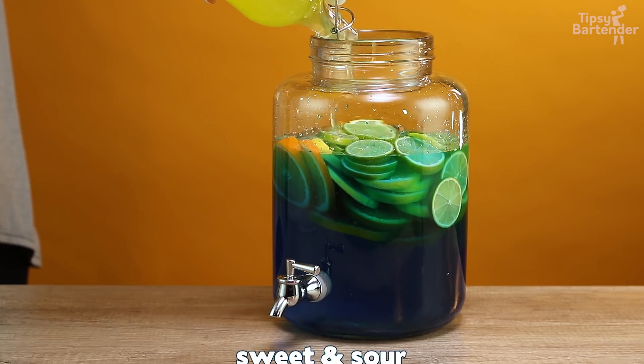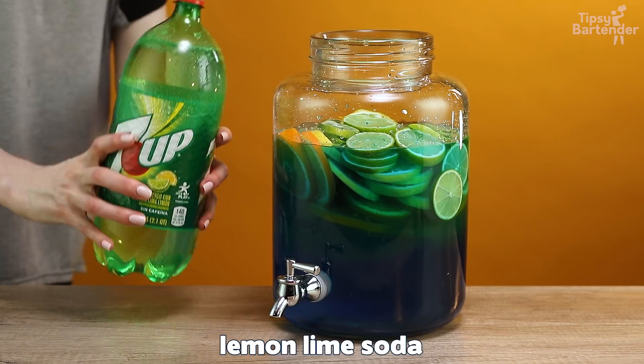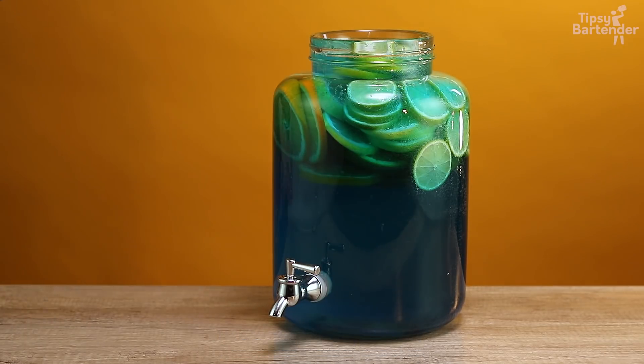Come behind with some sweet and sour. And then guys, what's the final ingredient in an adios? That's right — lemon-lime soda. So we top off.